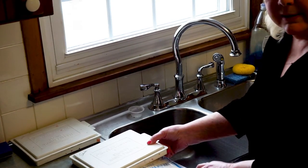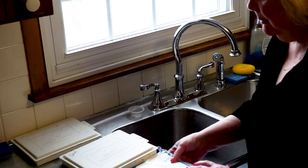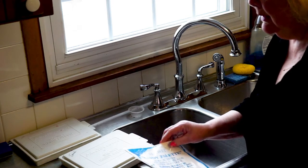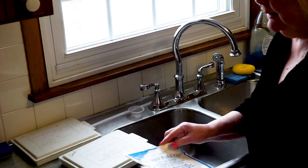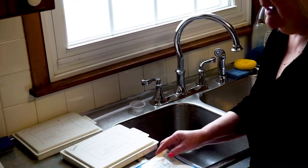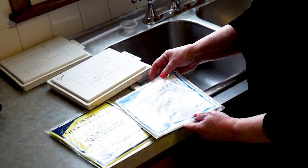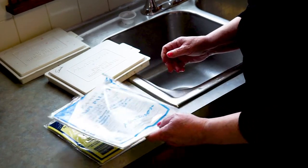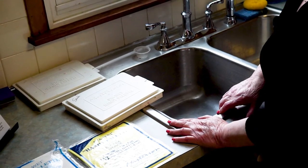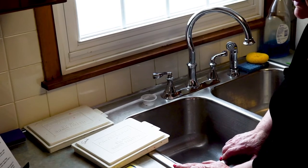When you purchase the Handy Stay Wet Palette it comes with a special sponge and only five of these special palette paper sheets. You might think it's not going to last very long, but I'm here to show you how to properly prepare and maintain your palette for many, many uses — so it isn't a waste of money. It does take time to do it properly, and it should be prepared the night before a class or project.